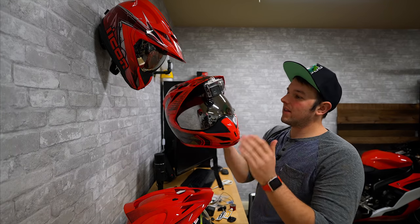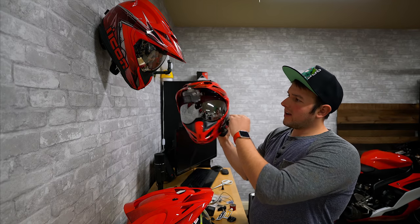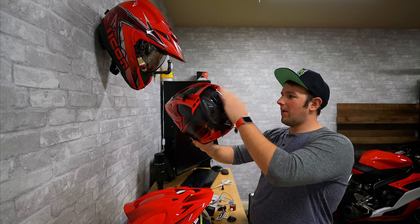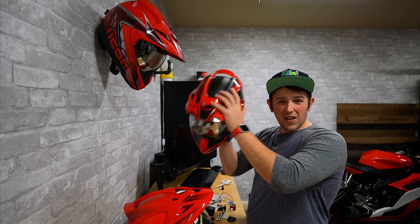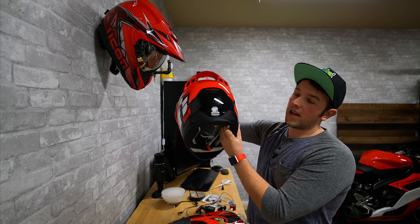My old motorcycle helmet here is the old Icon Variant Carbon Cyclic and you can see I got the GoPro mount, tape all over the place, a Bluetooth adapter, a battery thing in the back. Got all types of stuff on this helmet, and recently I picked up the Icon Double Stack.